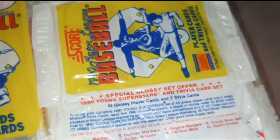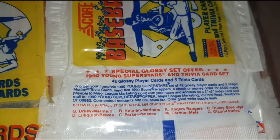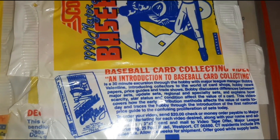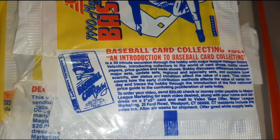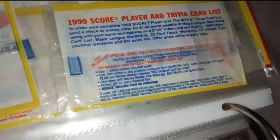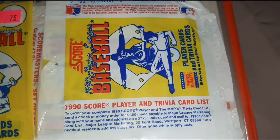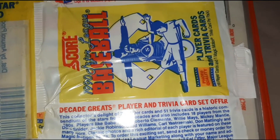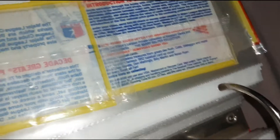There's some more Young Superstars. And then there's your Introduction to Baseball Card Collecting VHS. There's a 48 card Rack Pack. It's going to be Score Trivia. And then there's more Score Trivia. Decade Greats. There's your Baseball Card Collecting Video.